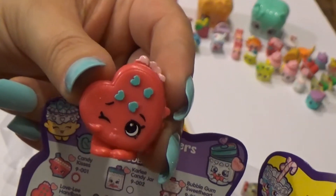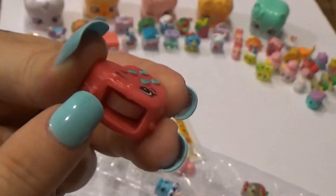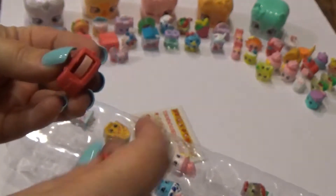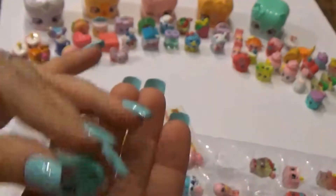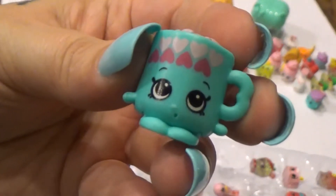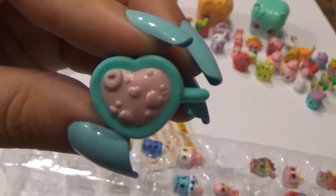This one is Lovely Handbag from the heart and seekers tribe. I love this collection because it has little hidden messages inside — 'love to shop.' This one is Marcia Heart Mug, also from the heart and seekers tribe, and she has a special message: 'cutie pie.' Look at her with the little handle — she's got hearts floating around in her drink.